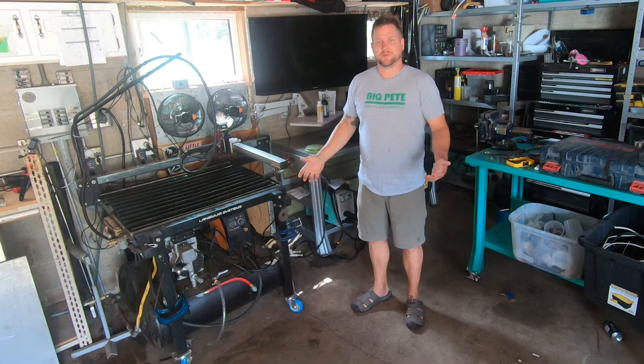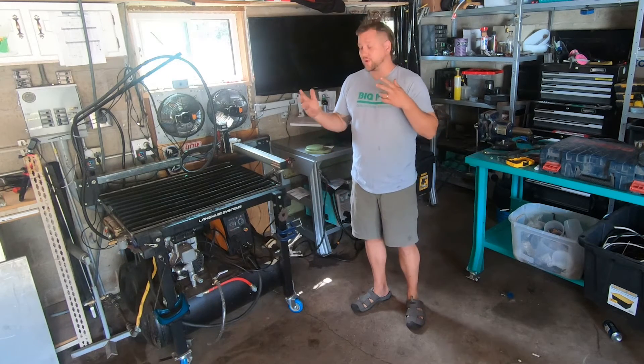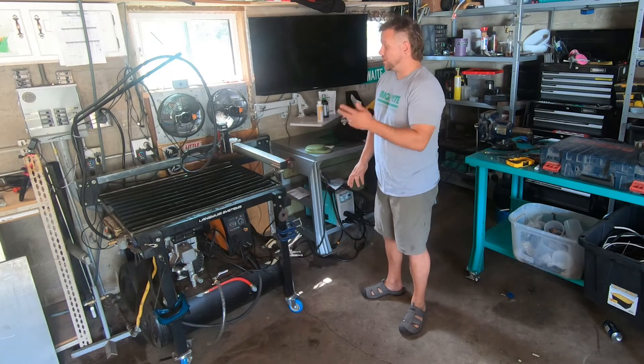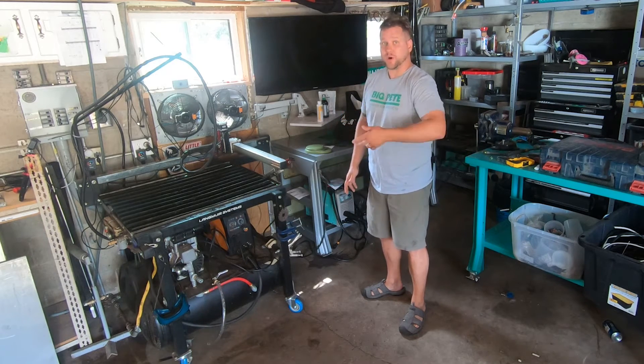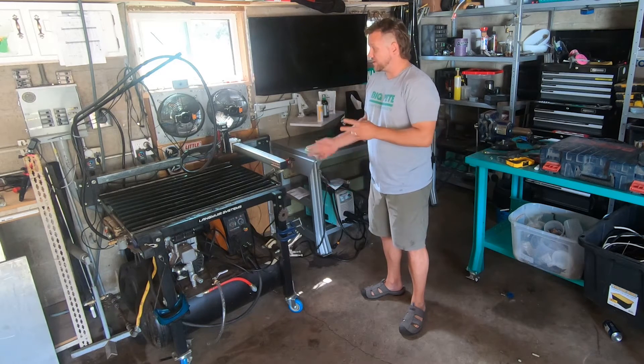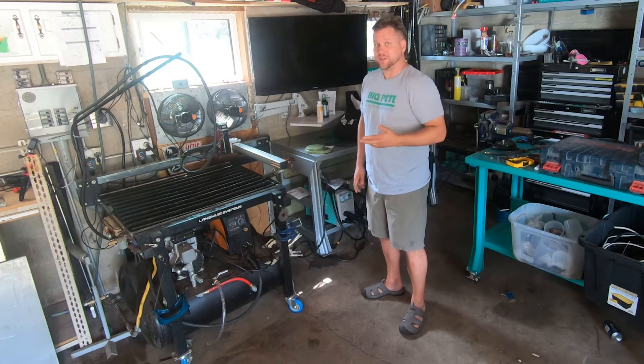Hello everyone, it's Joe Krebs from Big Pete Products. We're here today in my garage in Madison, Wisconsin, where I'm going to show you my CNC plasma cutting table. I use this all the time to make parts for Big Pete tables and any other projects I have, including some upgrades on this machine itself. So let's take a look.